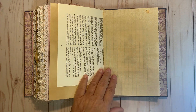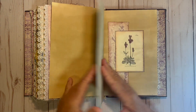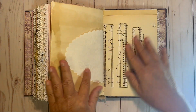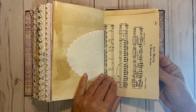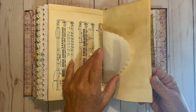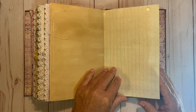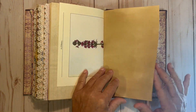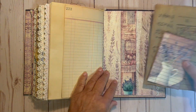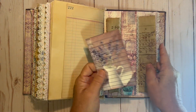I liked this page because it had lavender in it. A collage, then vintage music sheet. More sewing on the edge of the paper. Vintage ledger, and then some more ephemera. And it tucks into a belly band — and that's the end.